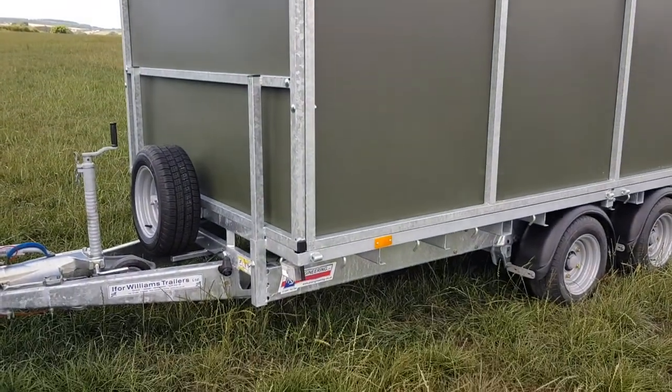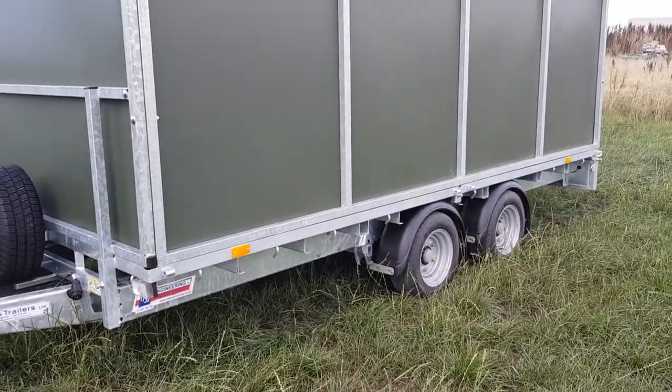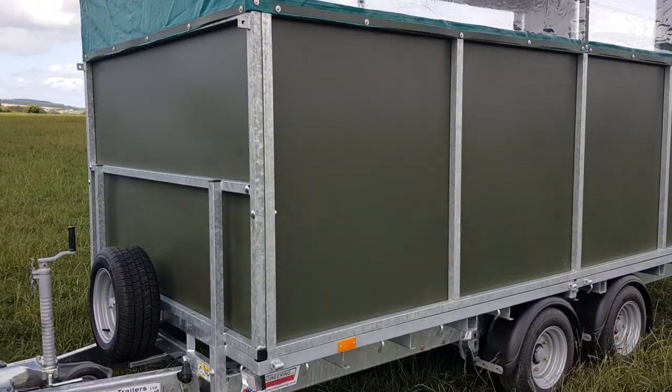Being a normal Eiffel Williams trailer, you can then add cage sides, drop sides, ramps, jack legs, anything you want to. It isn't a trailer that's tied up for one purpose — outside the shooting season it can be used for all purposes.